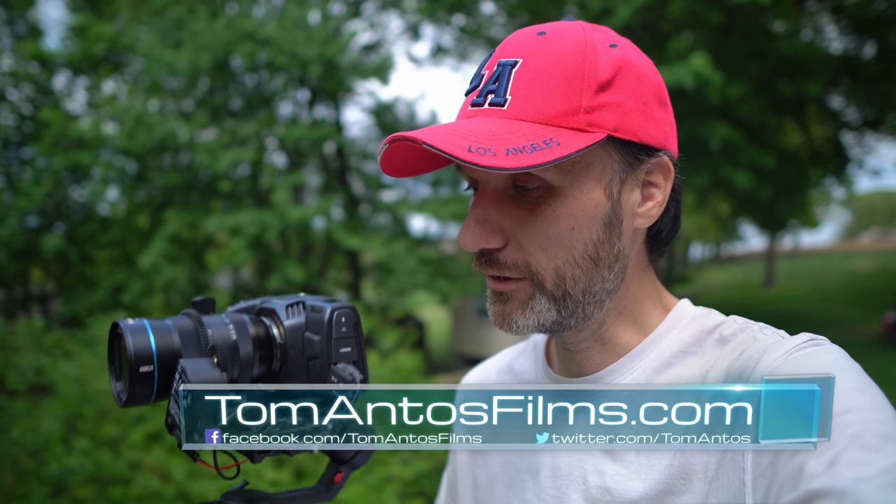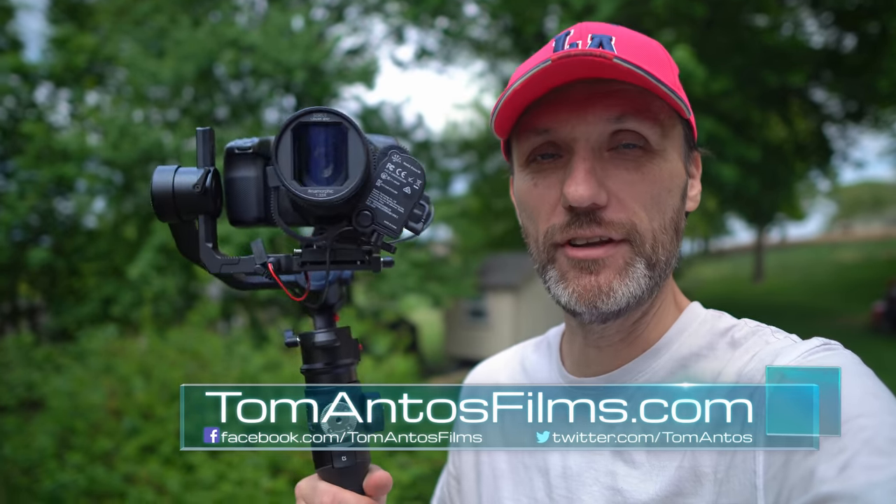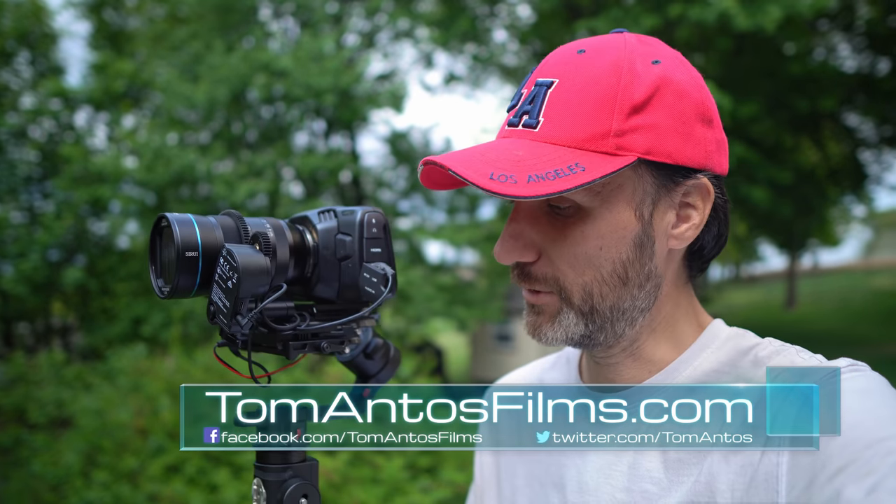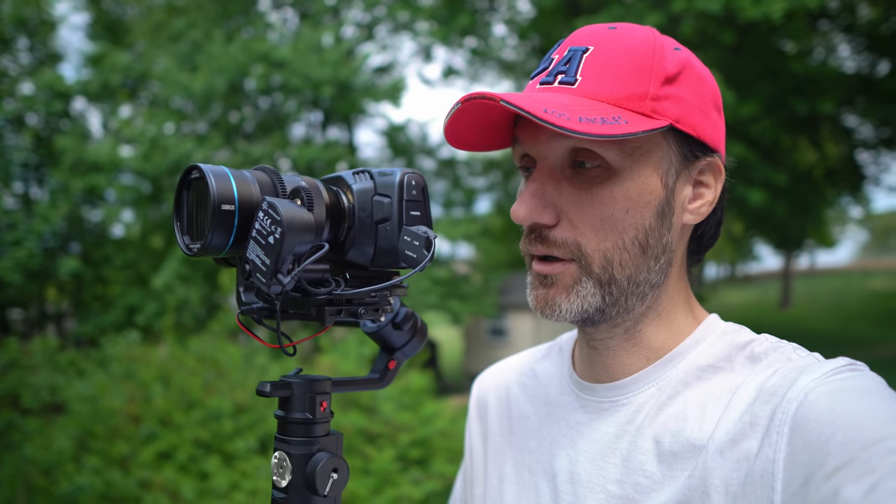I'm going to do a quick video today about this latest gimbal that I've been using. This is the Moza Air 2S. I've been using this for about a month. This is not a review — I'm going to release an actual in-depth review — but today the gimbal officially came out. So if you guys want to place a pre-order on this, you can. Follow the links in the description.